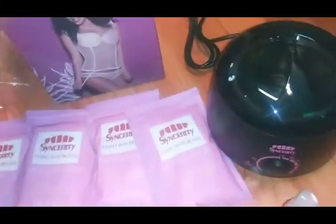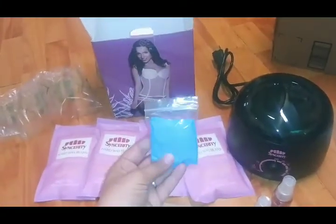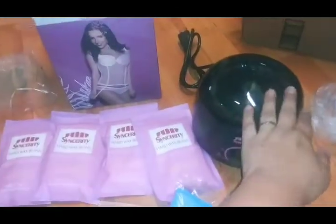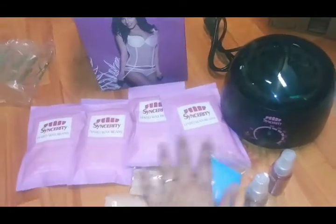Last but not least, you have your gloves - just basic gloves for applying. So I'm going to get this set up, get this plugged up, and then we'll be right back to show you guys everything. So exciting!